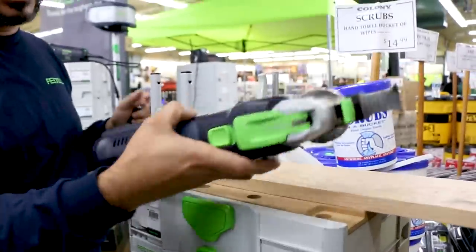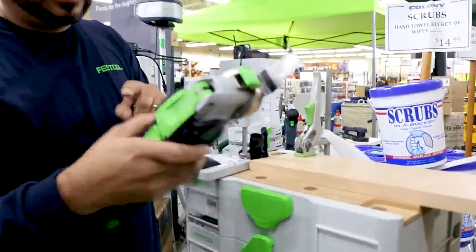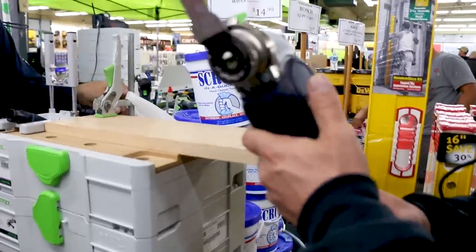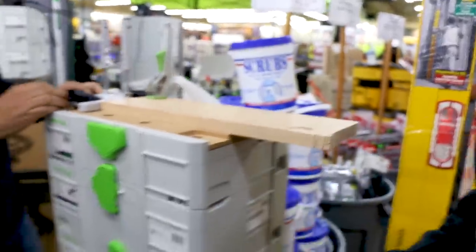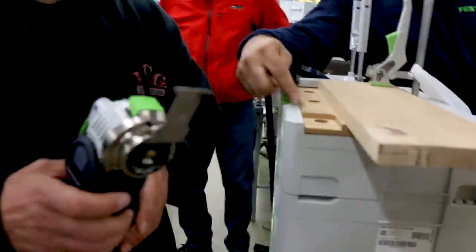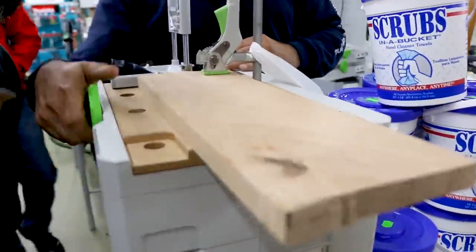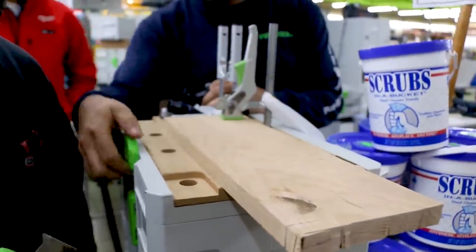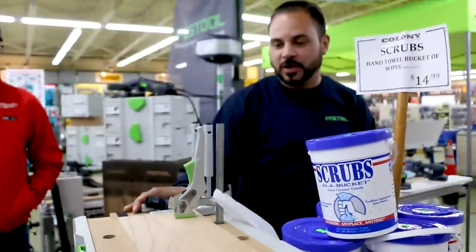Give this thing a run so you can see the set of holes it has on it — you can cut right into the material. This is a Systainer MFT, a storage box that doubles as a worktop. You can take the quick clamps and clamp any base material to it so you can do standard cuts on it.